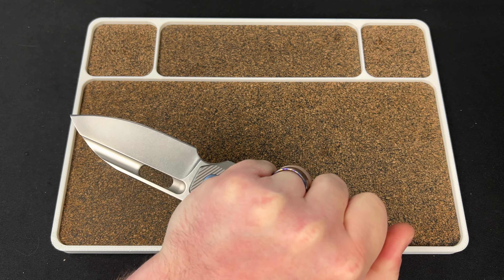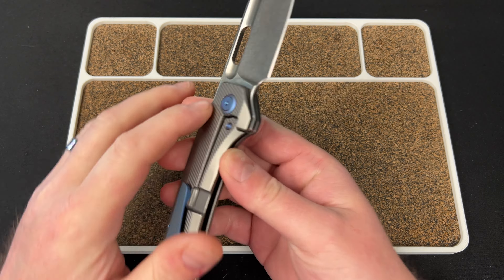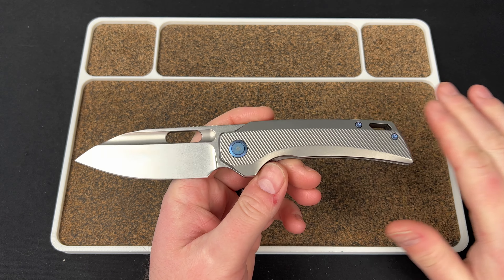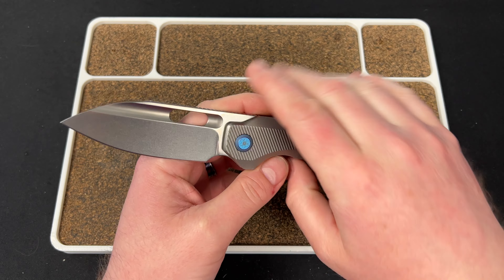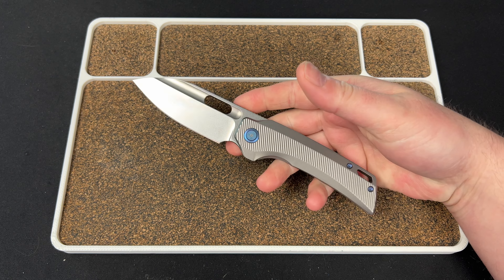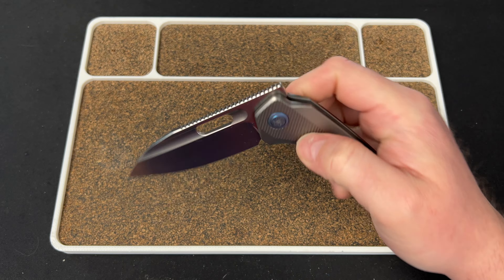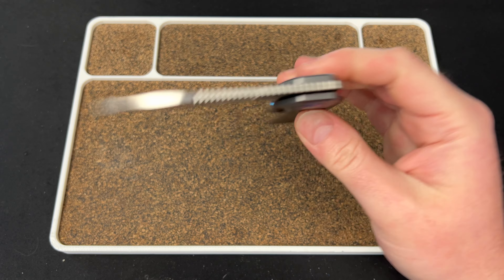We have a pivot collar on each side, which is a nice little touch. This version is the plain titanium with blue accents and a stonewash blade — I wouldn't have chosen it myself, but I actually really like it. I'm normally the bronze titanium guy with the gold accents and the belt satin, that's my go-to. But yeah, this works.